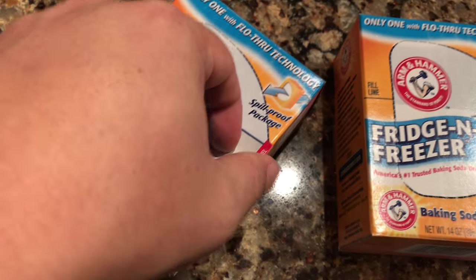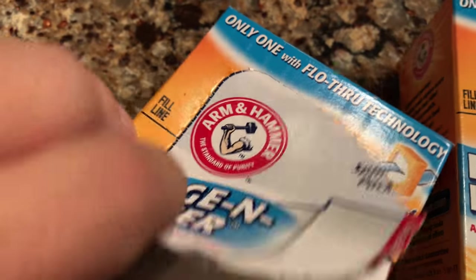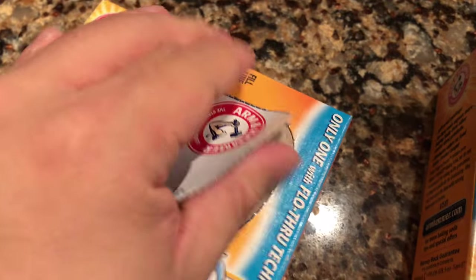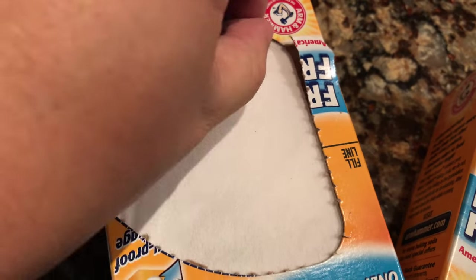You just peel off the two sides where it says 'remove panel' and there's a little piece of fabric of some sort underneath. Oops, didn't tear that off quite as clean as you're supposed to.